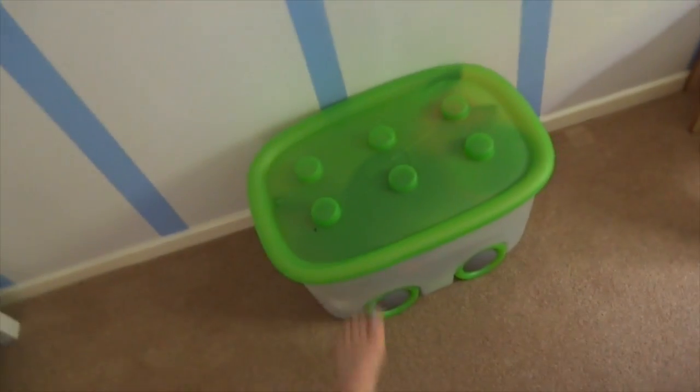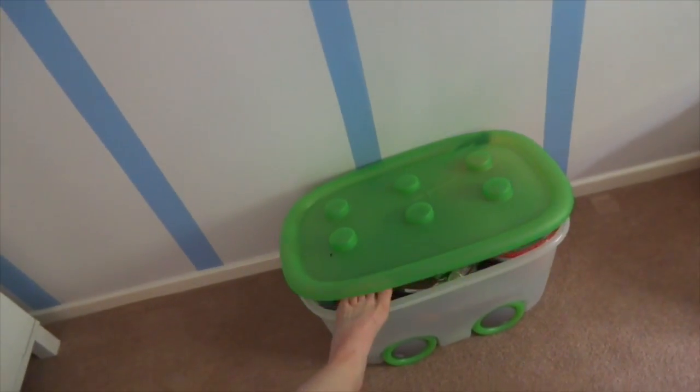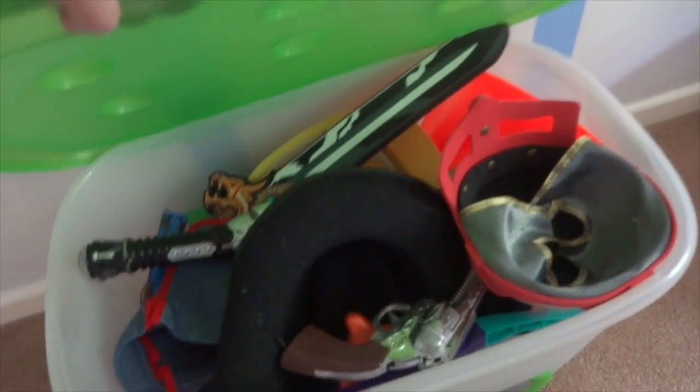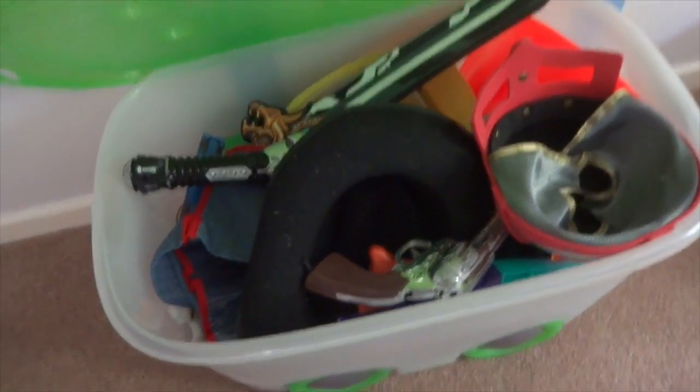Over here there's a box from B&Q — I got it years ago. It's great because it's on wheels so you can wheel it out. In here we pretty much have lots of dressing-up stuff; he's obsessed with dressing up.